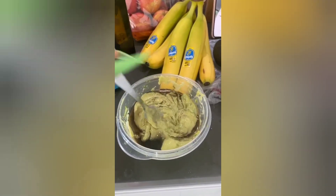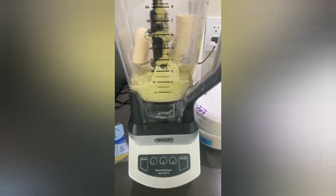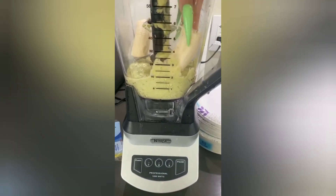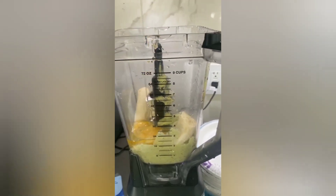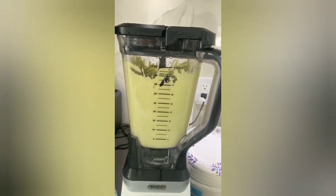I'm gonna add a banana because banana is really good nutrients for the hair — all of this is good for the hair. Another egg. Look how smooth it is now — this is really gonna work.